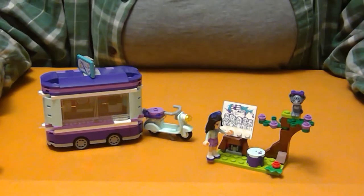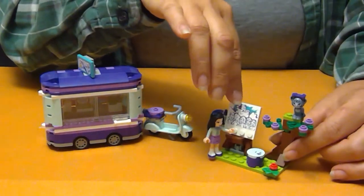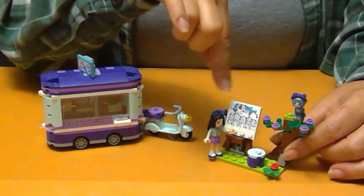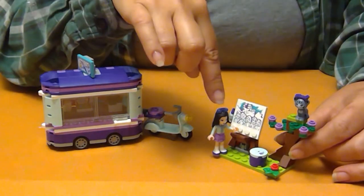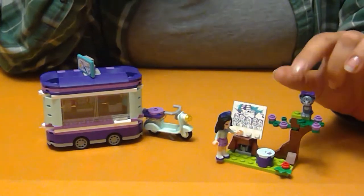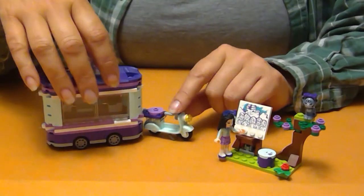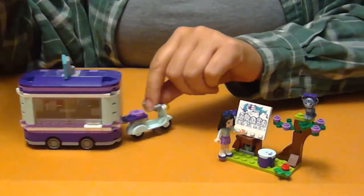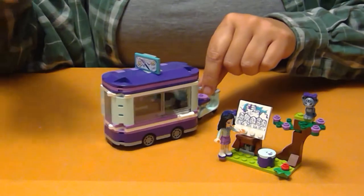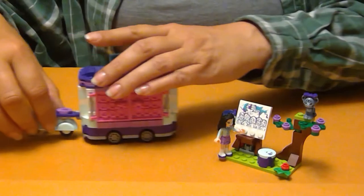We're all done with Emma's Art Stand. It comes with a nice little park-like scene where you've got the easel and a pen, and Emma's making a painting of all of her friends. There's a stool, a little tree, and the kitty cat. And then you have the actual art stand and her scooter that can pull the stand.